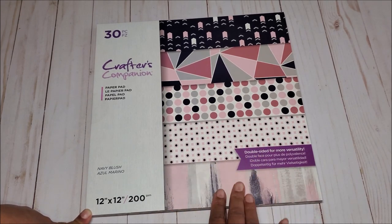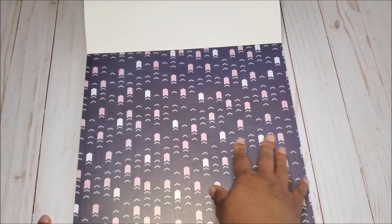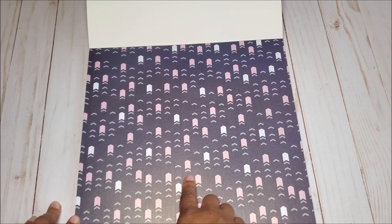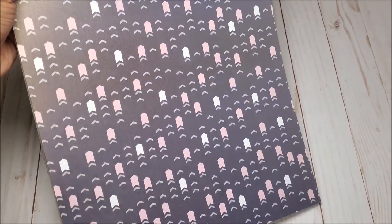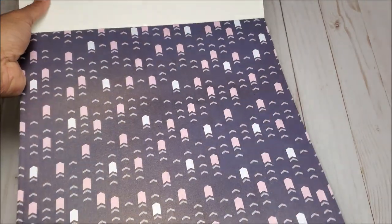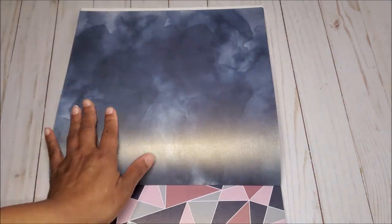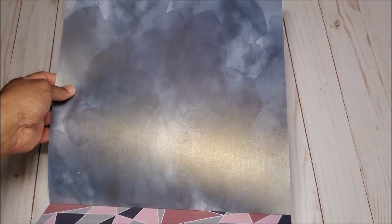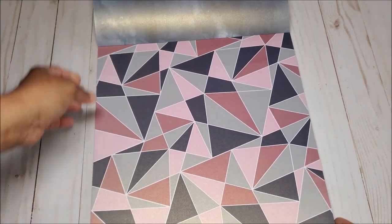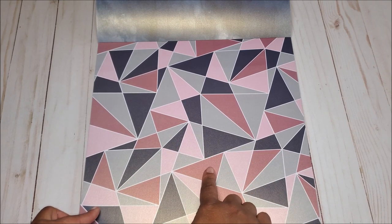The first design is this dark navy blue — it's got hints of light gray and pink, and you can really see the shimmer. It's beautiful. On the back you have this smoky watercolor blue and again you can just see the beautiful shimmer and pearlescent detail on it.